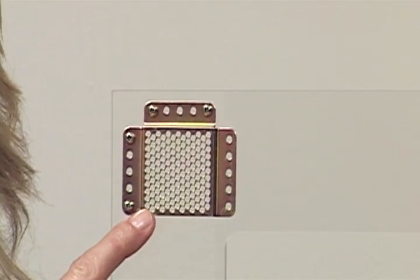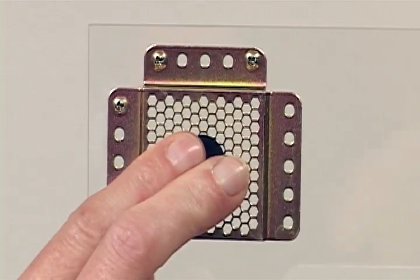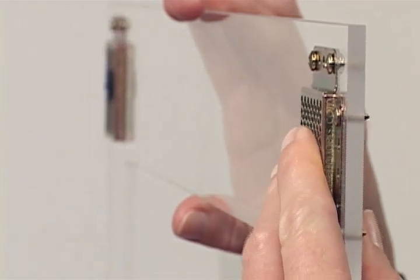For this demonstration, I'm going to use a simulated frame made of plexiglass rather than a wood frame. This will give you a clear view of how the hangers work. The first step is to attach the two Beehive Hangers to the back of the frame using the screws provided. Next, attach the Beehive Positioning Discs to the hangers by simply inserting the slotted plug into a hole near the center of each hanger.